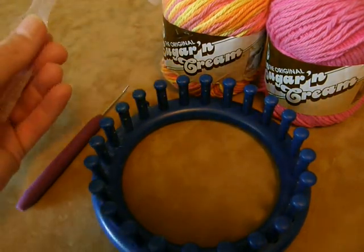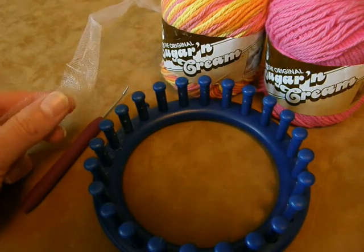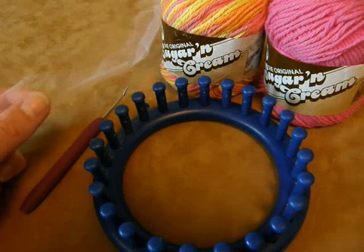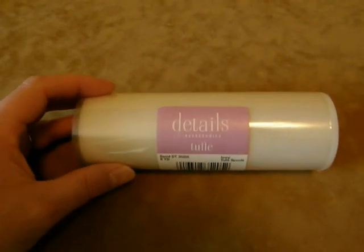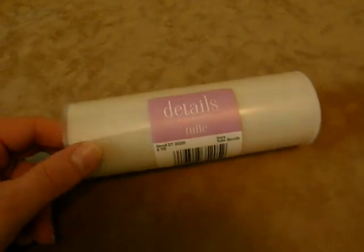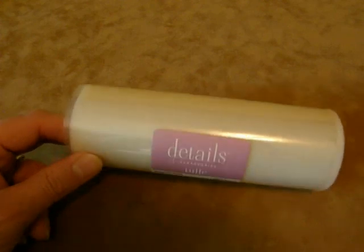We're also going to be using a little bit of tulle. I have already pre-cut this from a bolt that I had cut at a fabric store, and let me show you a couple hints on how to prepare your tulle before we get started. This is a spool of tulle that I actually found at the dollar store, which was a really good find. We're going to need eight yards of about an inch and a half to two inches of stripped tulle, and this spool actually has eight yards right on it.